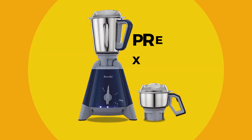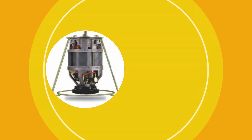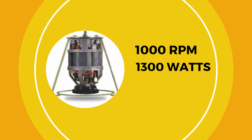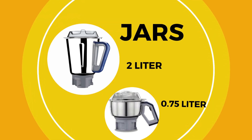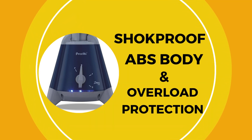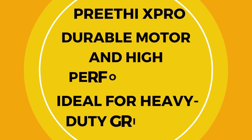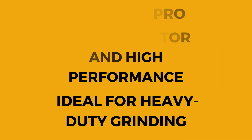First up, we have the Preethi X-Pro Duo. It boasts a powerful 1300-watt motor and operates at a speed of 10,000 RPM. This mixer comes with two jars — a large 2-liter jar and a smaller 0.75-liter jar — both made from durable stainless steel. The shockproof ABS body ensures safety, and the overload protection feature adds an extra layer of security. The Preethi X-Pro Duo is known for its durable motor and high performance, making it ideal for heavy-duty grinding tasks.